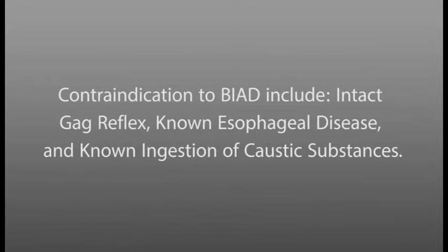Contraindications to BIAD include intact gag reflex, known esophageal disease, and known ingestion of caustic substances.